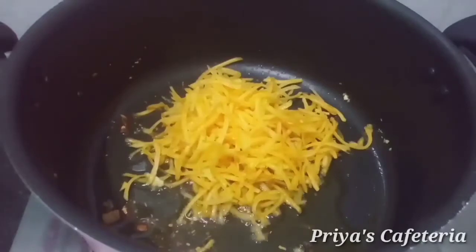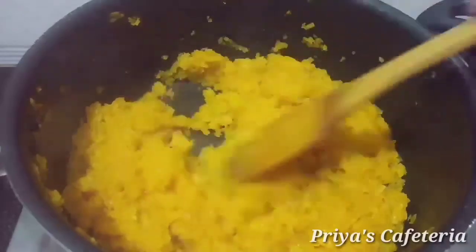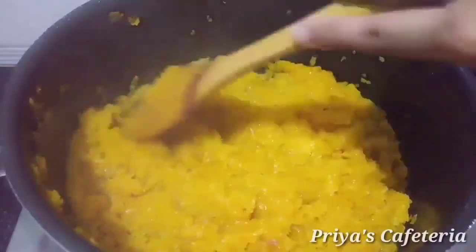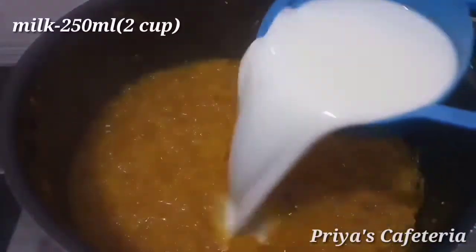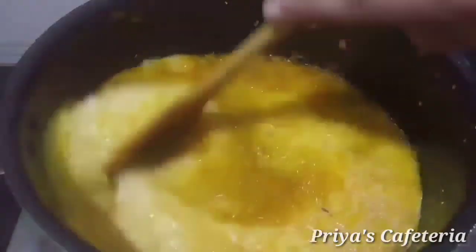It is a bit soft. I will mash it like we get mashed in a cup of coffee. Add 1 cup of sugar and 2 cups of coffee.